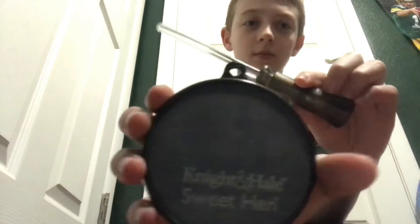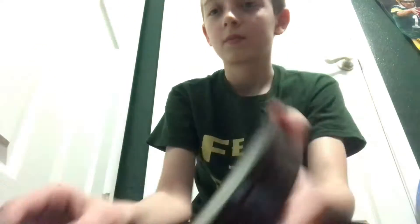First I'm going to show you guys the different collars that I'm going to be testing. I'm going to be testing this one, and then this one, and then this one, and then lastly this one.